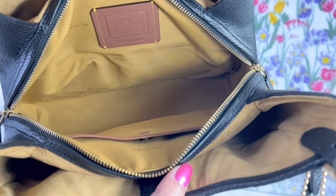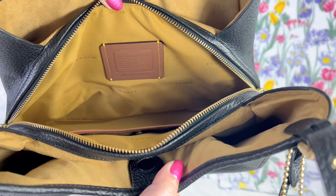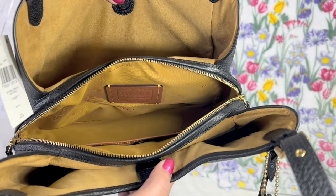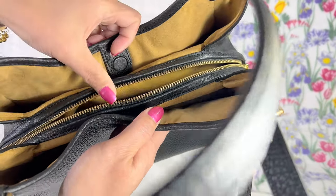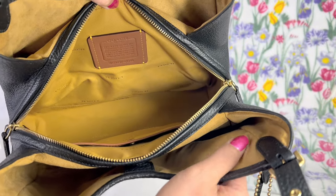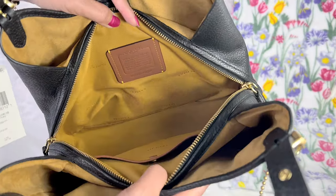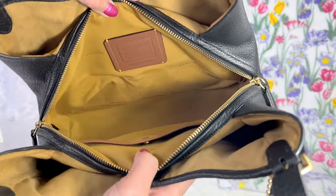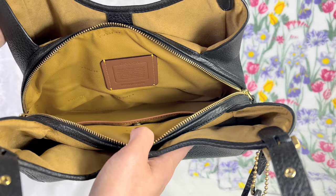There is a significant difference between the jacquard and the microfiber lining. I really love the feel of this soft microfiber — it feels luxurious. The inside has a flat slip pocket on the middle compartment, and that's all it has there.